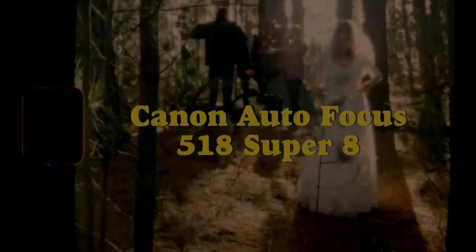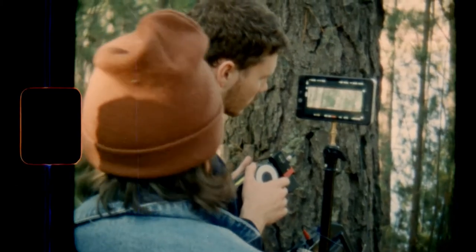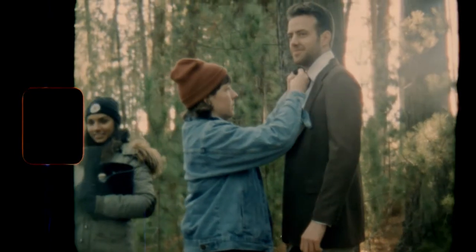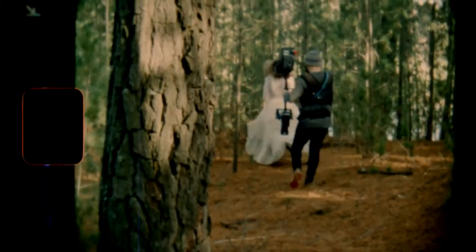Hey everyone, Greg Kelly here, writer and director at Creative Clones. A few videos back I talked about getting into Super 8 filmmaking, and a couple of people asked me about the camera I bought. So here's a video about the Canon Autofocus 518 Super 8 camera. The Canon 518 was released back in the 1960s as a home movie camera, which makes it really easy to use — it's pretty much just a point-and-shoot camera with a few little features which I'll go through soon.